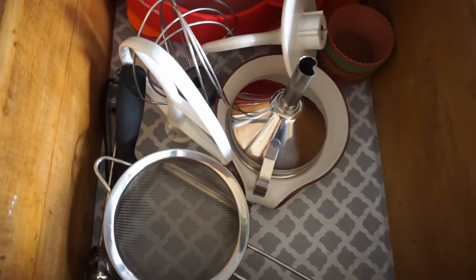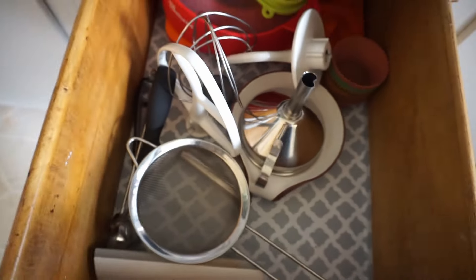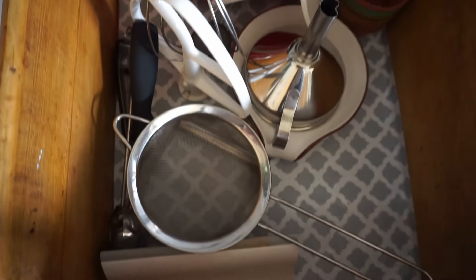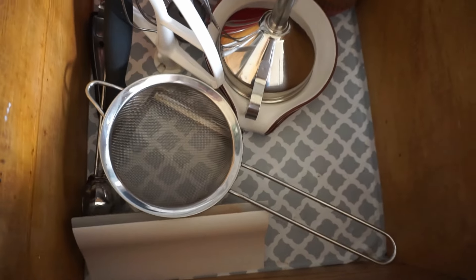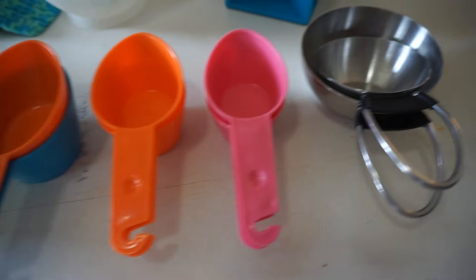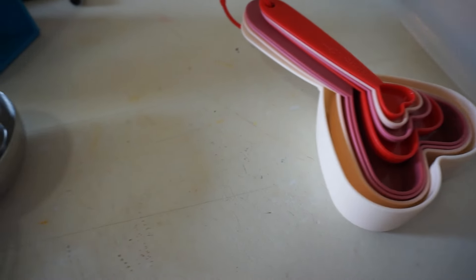We have a few drawers that have lots of baking things, and we also have some on the table that were taken out. So that's where a lot of this came from that we were putting into this other drawer — the catch-all junk drawer that had papers, lighters for the fireplace, and candles and stuff like that that we also have to put away.